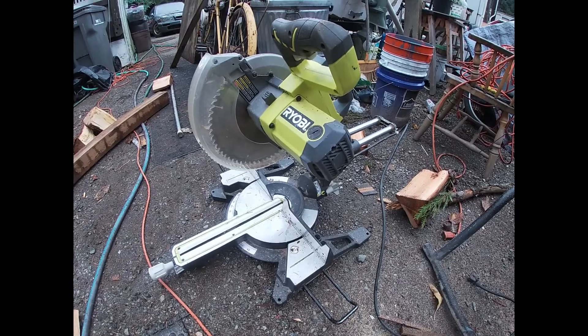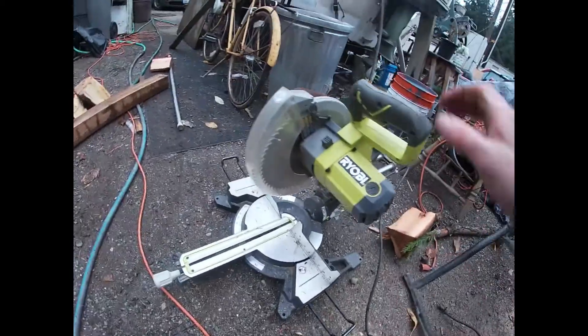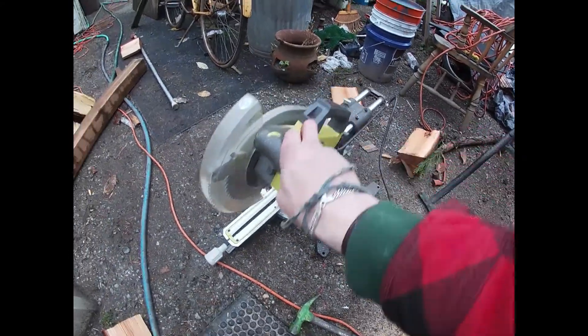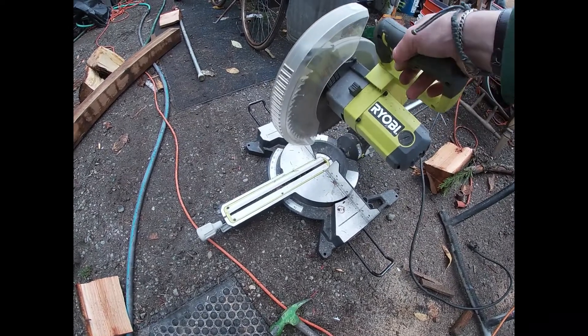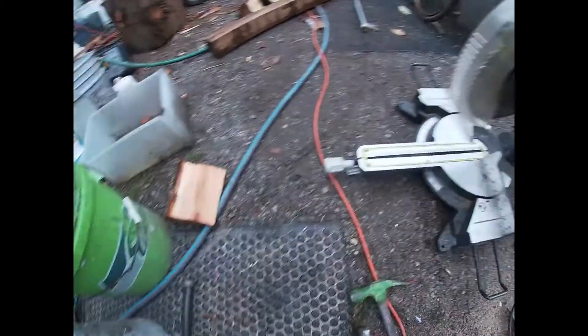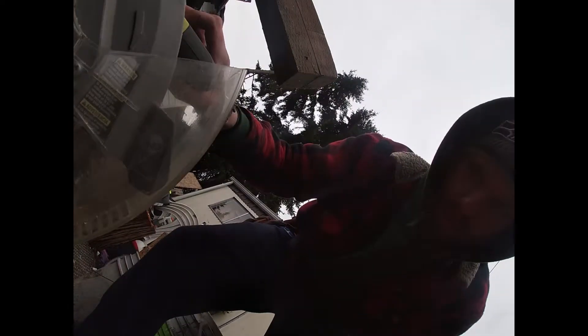I got this Ryobi miter saw and it's a dual bevel slide compound miter saw, and I really like it a lot. It has a laser on it, but the laser is not accurate. So for future reference, if you're buying this saw, the laser is not accurate and it will never be accurate. I just don't use it.